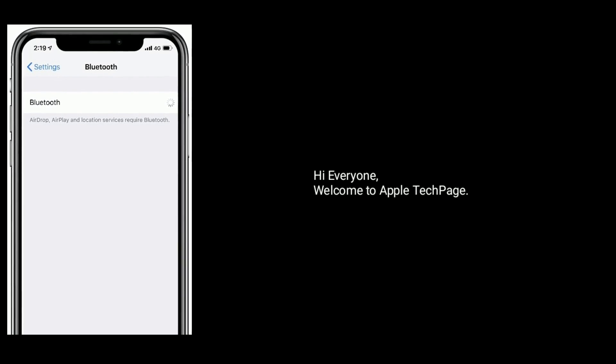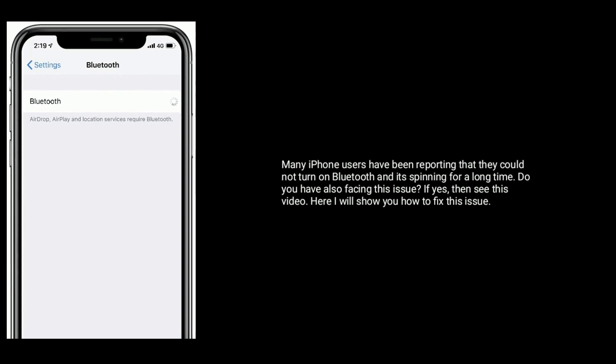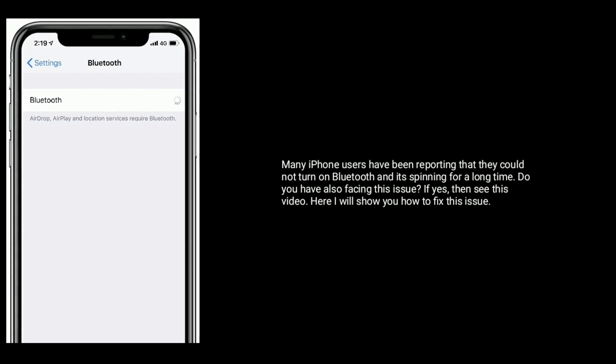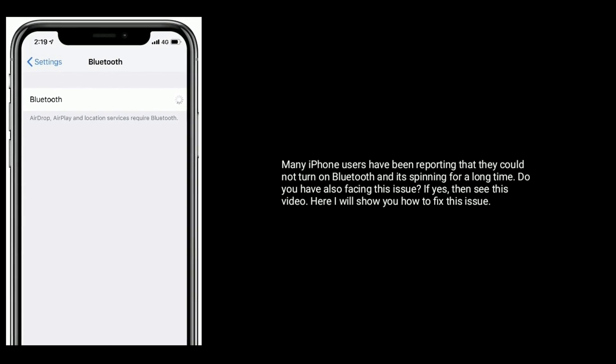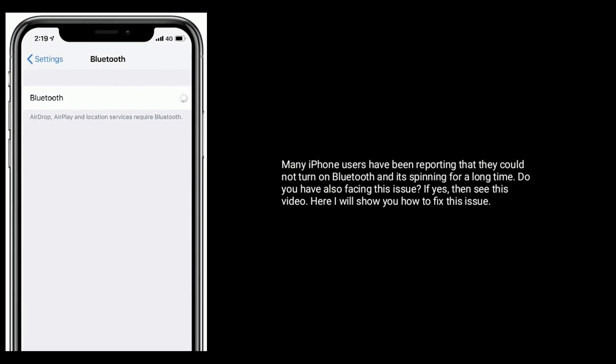Hi everyone, welcome to Apple Tech Page. Many iPhone users have been reporting that they could not turn on Bluetooth and it's spinning for a long time. Are you also facing this issue? If yes, then see this video. Here I will show you how to fix this issue.